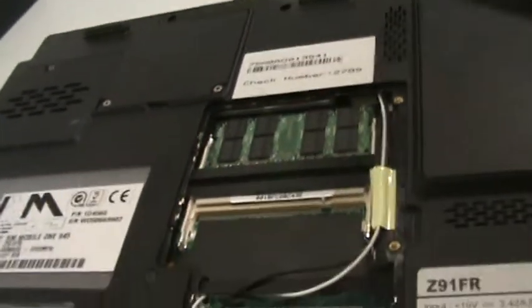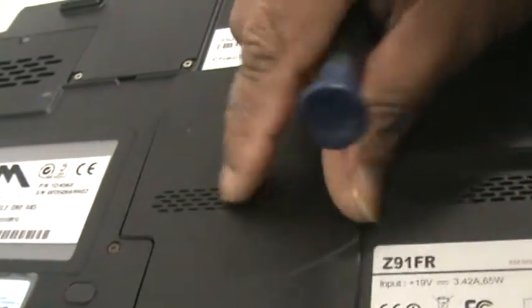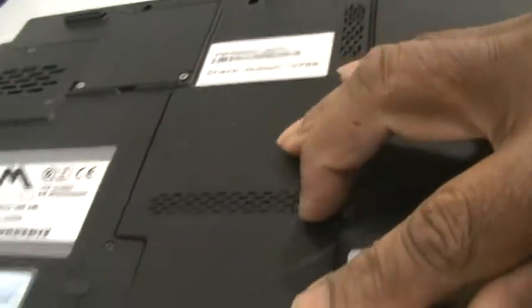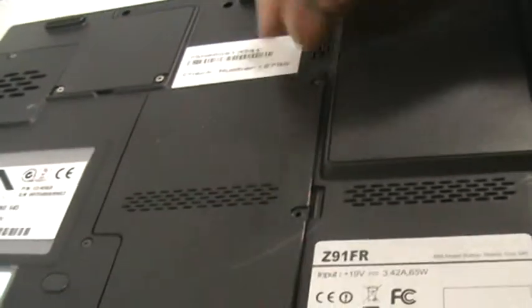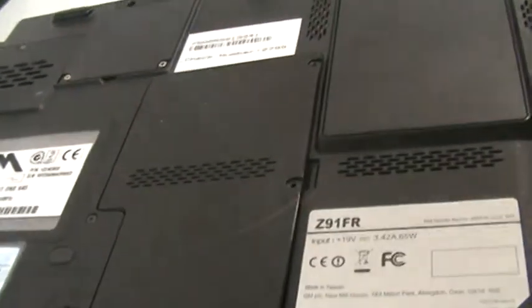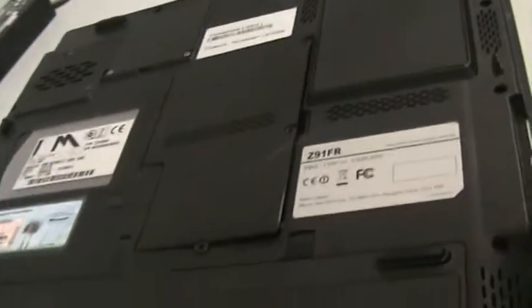All you need to do is put the cover back in, like so. Put the screws in. Job done. Easy peasy. Good luck. Thank you for watching. Bye.